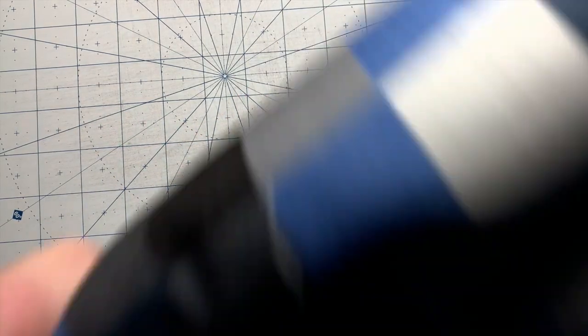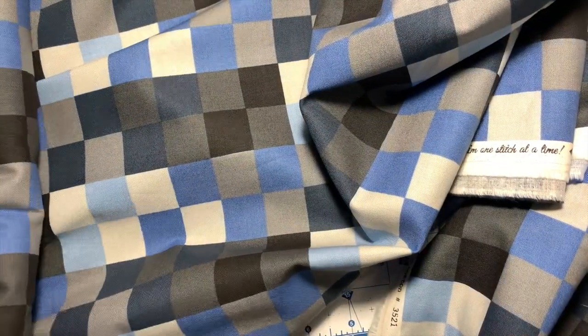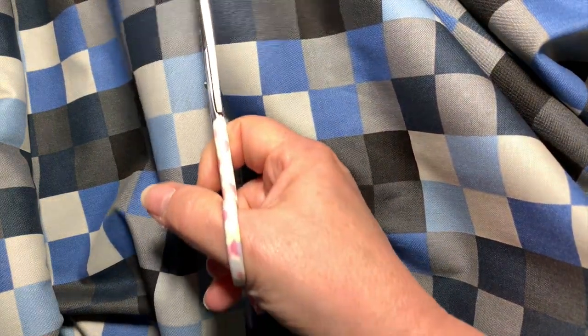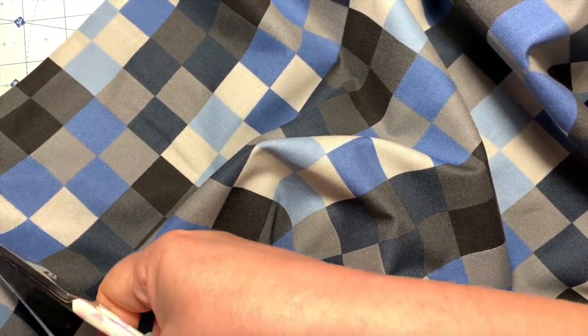Here's my bolt of fabric. I'm just going to spool some of this off and cut it. I've got lines on this so I don't really have to take it to my cutting table — I'm just going to follow my grid. I'm going to cut my fabric off the bolt. It does not have to be perfect — this is a rag jacket, so the likelihood of you needing this to be perfect is zero. Follow that line down to the other side.